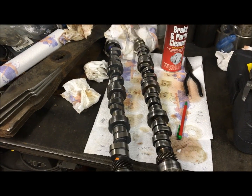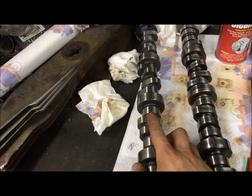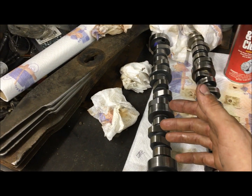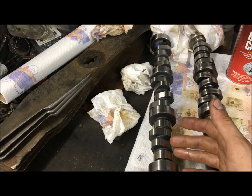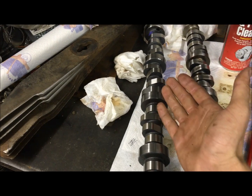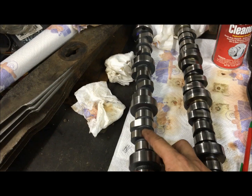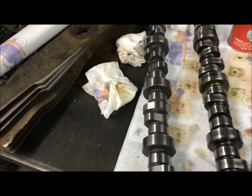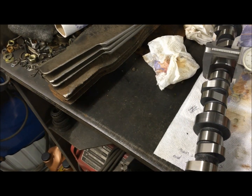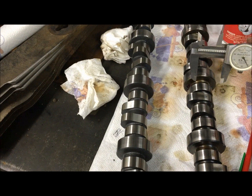How they get more lift out of camshafts is they grind them to a smaller base circle. You can only have so much lift — you can't make your lobes bigger than your bearing surface, otherwise you can't install your camshaft with the way these are designed. So what they end up doing is grinding a smaller base circle.